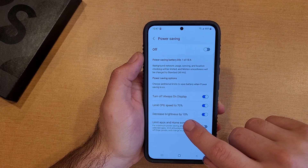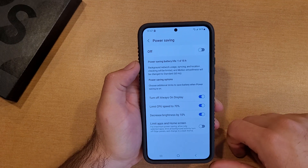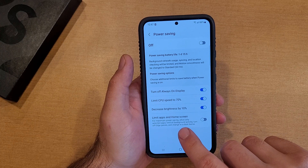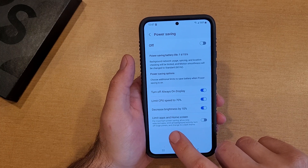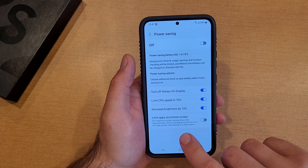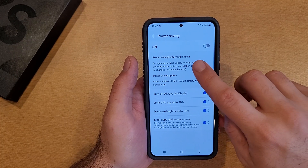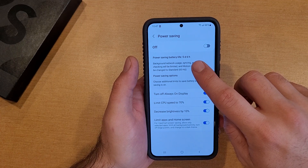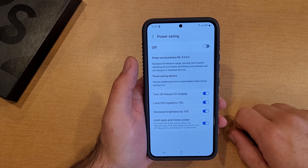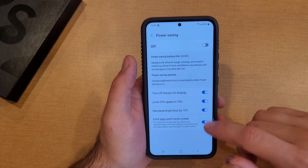And decrease the brightness by 10% — your screen brightness will go down by 10%. The last one says Limit Apps and Home Screen: for maximum power saving, allow only selected apps, limit all background activity, turn off Edge Panels, and change to a dark theme. If we switch that over, we'll notice that our one day 16 hours turned into five days and six hours — you can see the dramatic change that has.